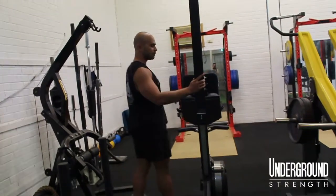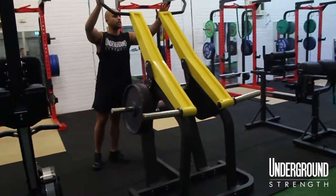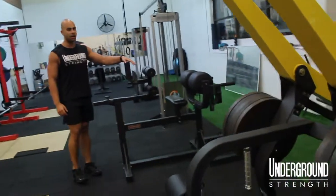We've added in a new Concept2 rower. Over here we have a lat pull-down machine. We still have the glute ham raise machine, so we're definitely using this quite a lot.